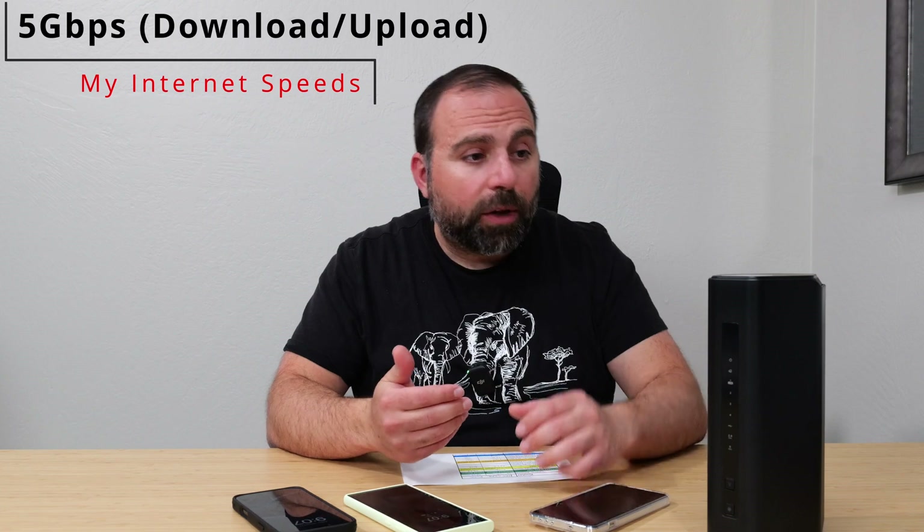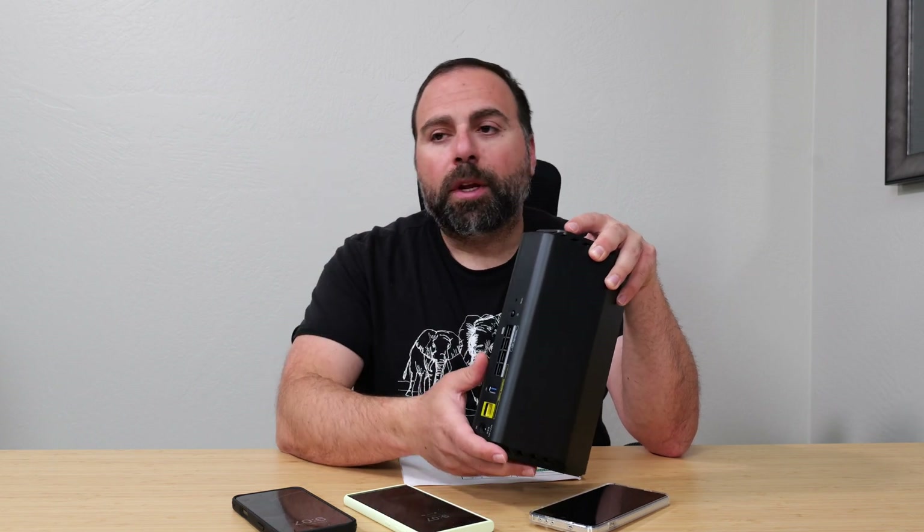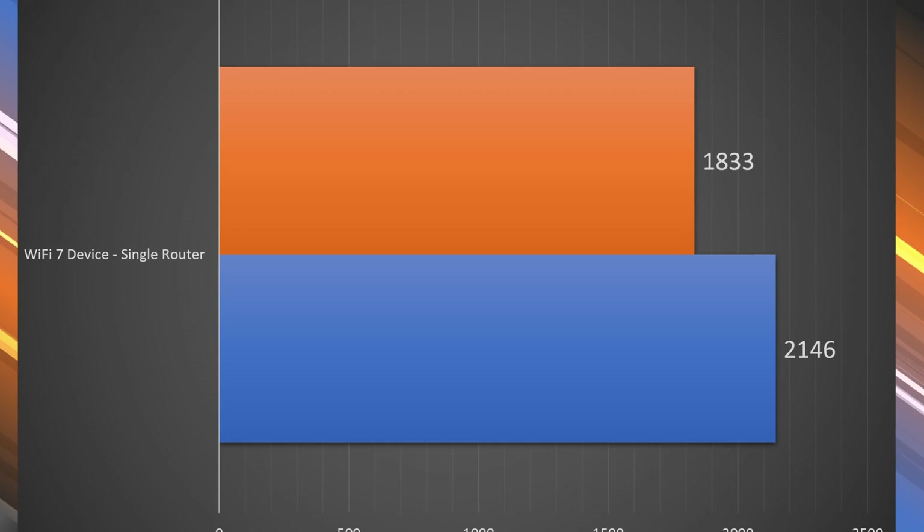Now let's get into the internet speed test. When accessing the internet, you're limited by your ISP speeds no matter how fast the router is. For me, my internet is 5 gigabits per second up and down. Since the fastest port this router supports is 2.5 gigabits, my connection gets capped there. On an ethernet speed test I got about 2.4 gigabits up and down — basically maxing out what the 2.5 gigabit port can handle.